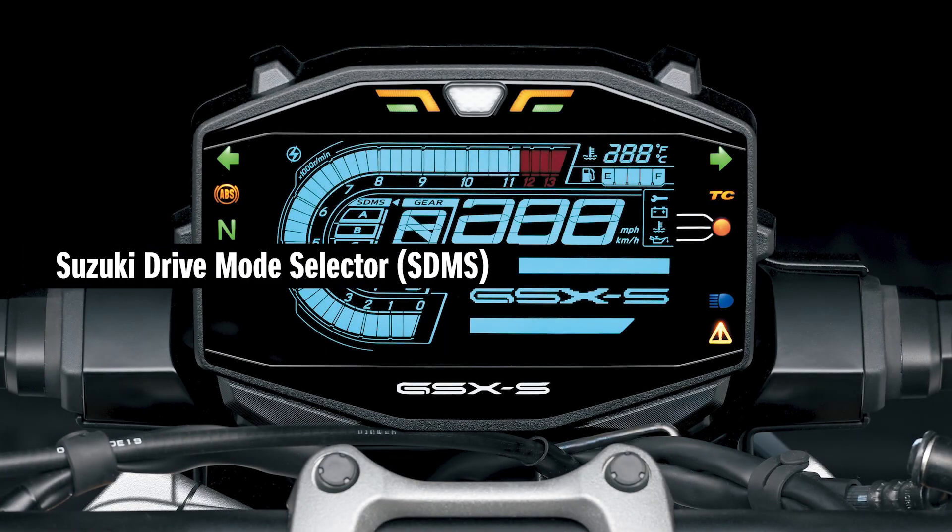The Suzuki Drive Mode Selector offers three mode settings: A for active, B for basic, and C for comfort.